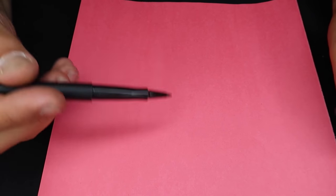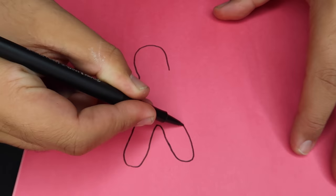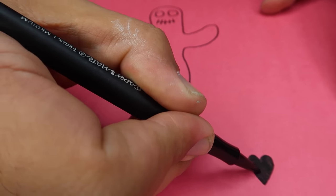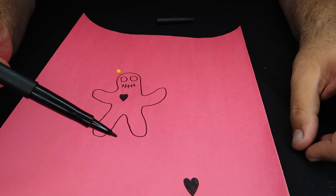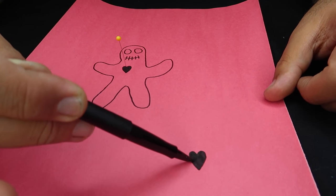This magic trick is easy to do at home with pen and paper and it's super cool and kind of spooky. We're going to draw a little voodoo doll, give him a heart, and draw another heart down below. Take a needle and place it right into the heart of the voodoo doll. Here's where the magic happens — take the pen and place it on the other heart, and watch what happens to the needle.